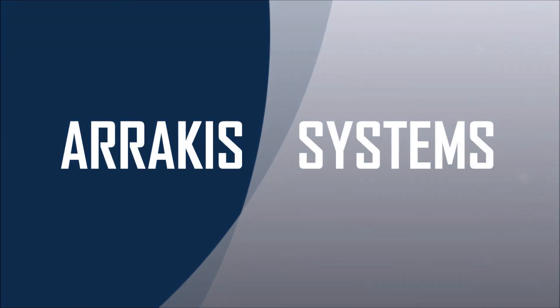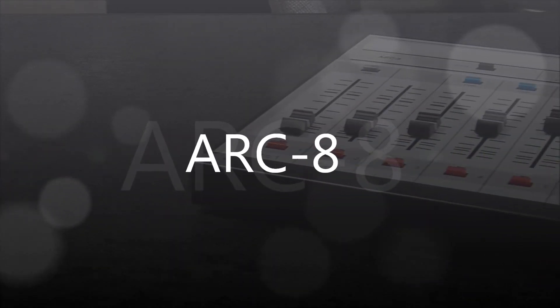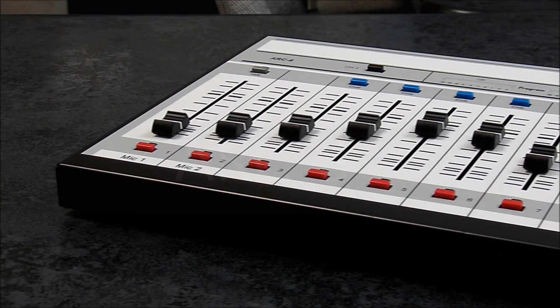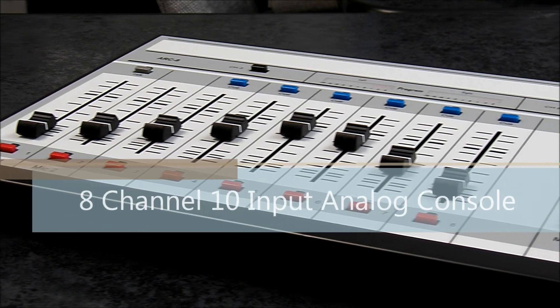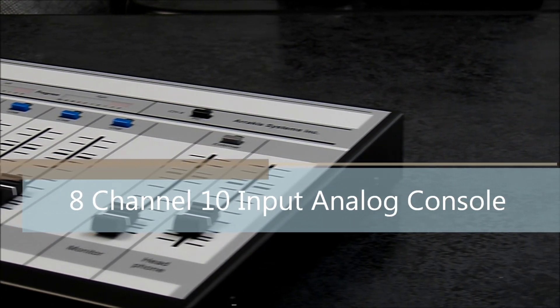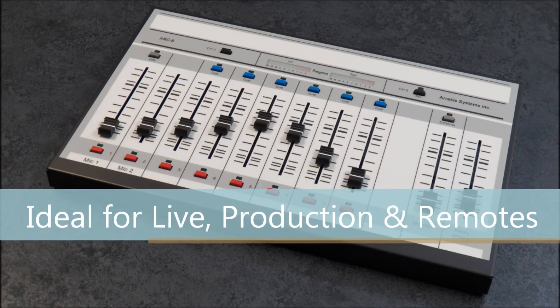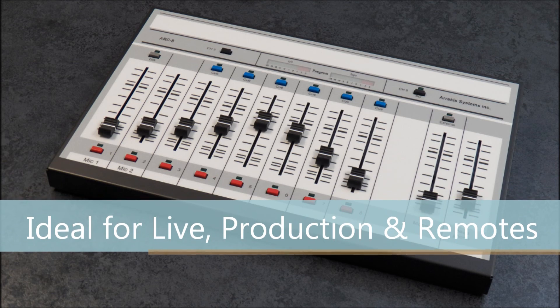Arrakis Systems is proud to present the ARC-8 console. The ARC-8 console is an 8-channel, 10-input analog console that is extremely powerful. With a single stereo mixing bus, the ARC-8 is ideal for fast-paced, live on-air production and remote applications.